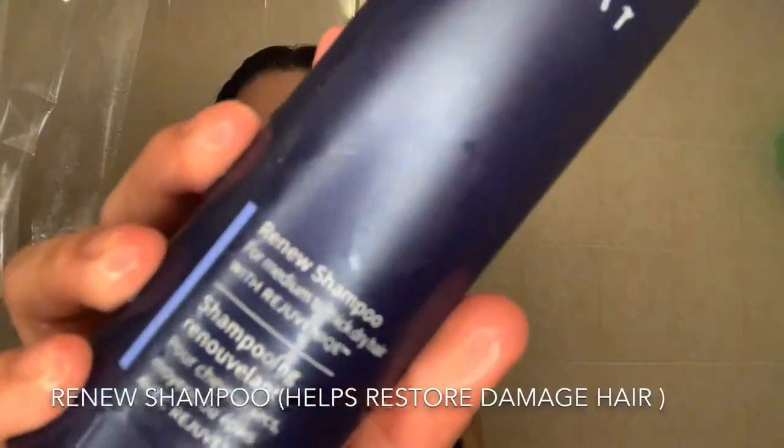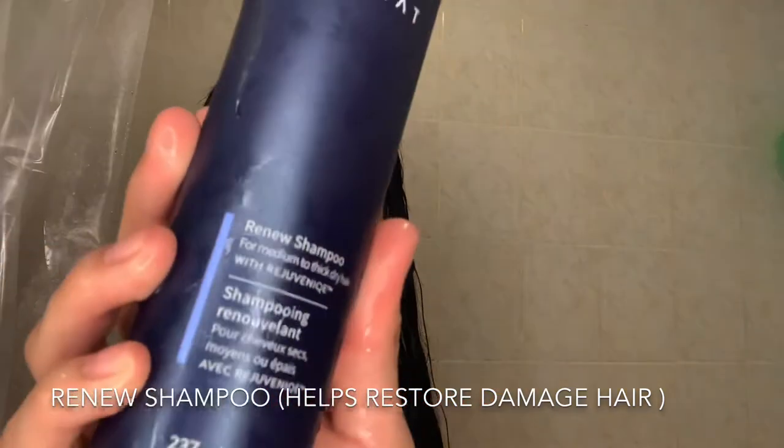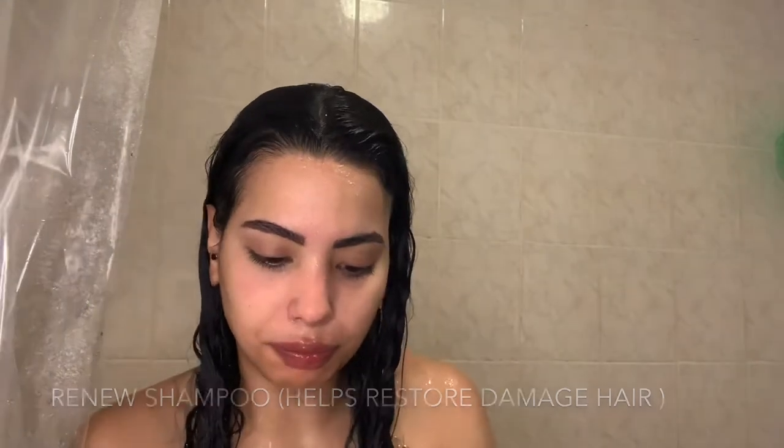Now I'm going to be using the Renew Shampoo by MONAT — really good for dry hair. You take about a few pumps like this and activate it with your hands before passing it into your hair.